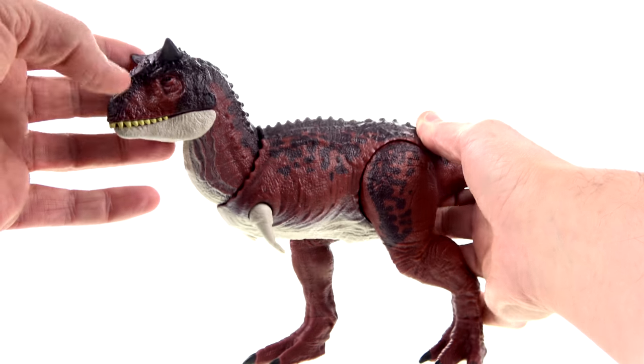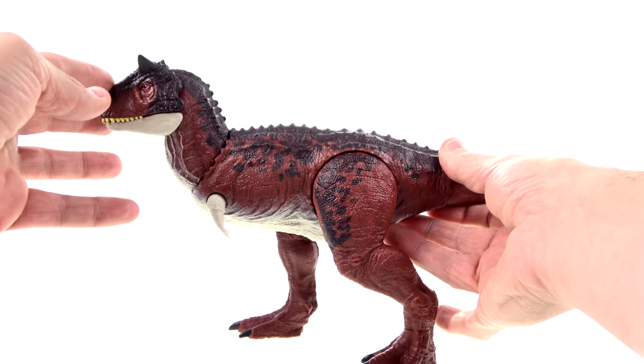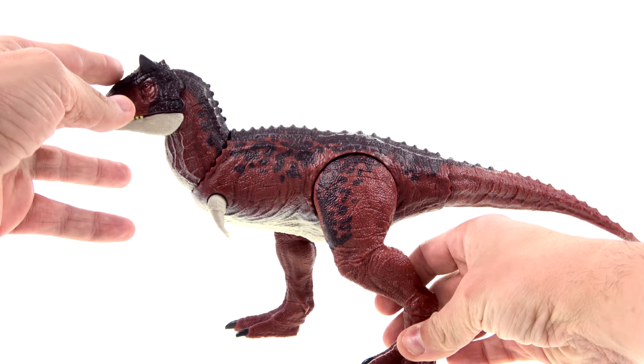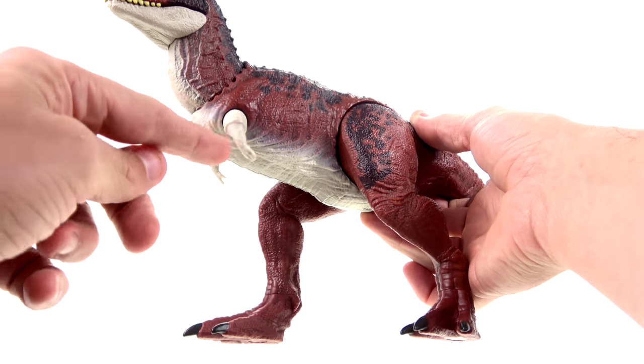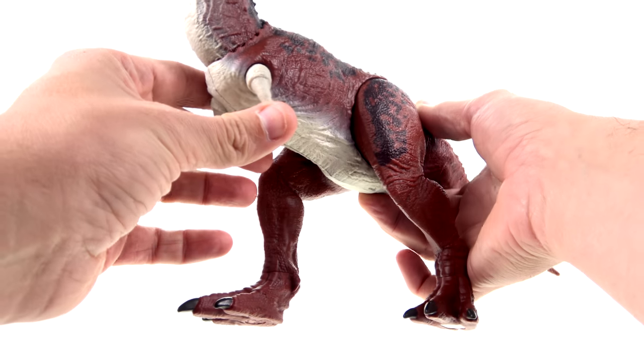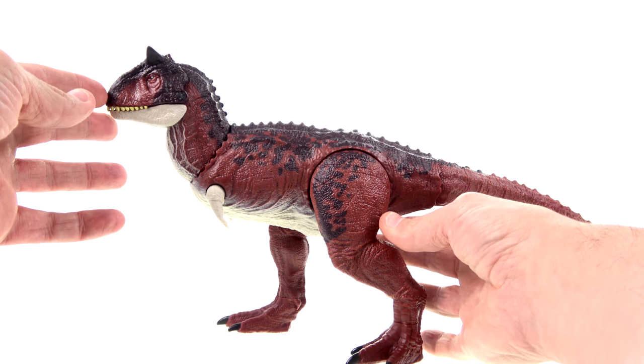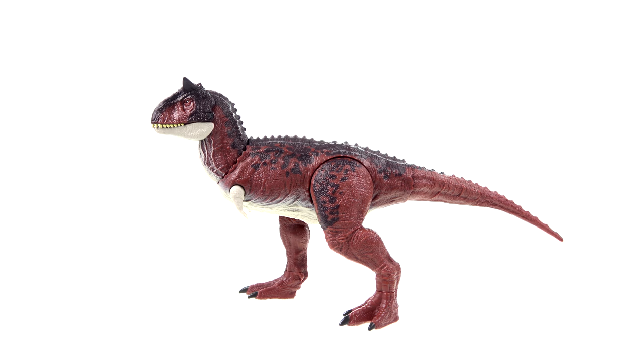The purpose of those horns we obviously do not know, but the general look of this is rather kind of silly, to be totally honest — mostly because of these stubby little arms. I know the T-Rex had stubby arms, but these ones are really kind of goofy looking. Let's do some sizing here.